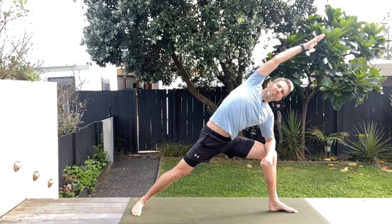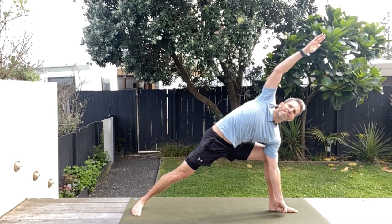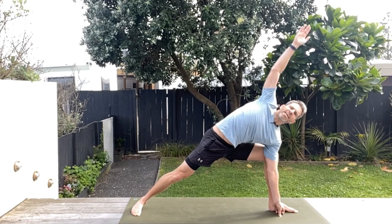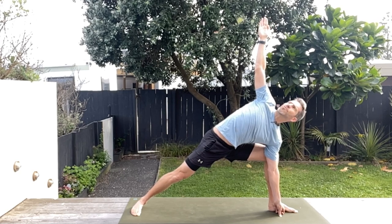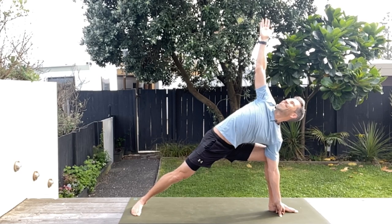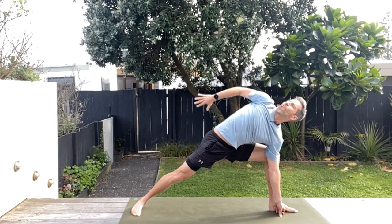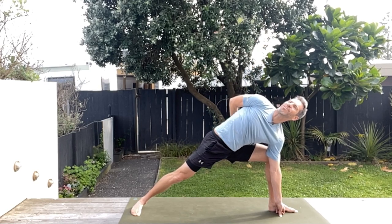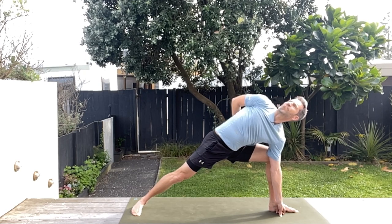Now if you want to progress this a little bit more, we're going to take the elbow off the knee and put that hand down on the inside of that front leg and reach up. If it's there for you, have a look up at that top hand — this makes the balance a little bit trickier. Then to progress further, take this top hand, wrap it around your back and try and hang on to your thigh if you can. Spinal twists are so good — hold there for a little bit.